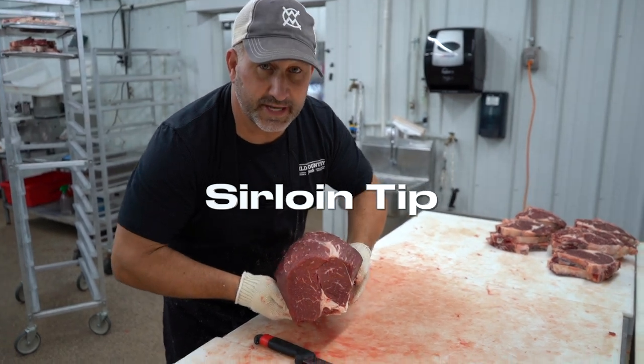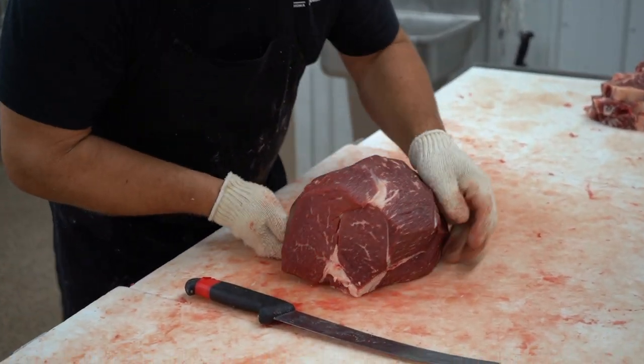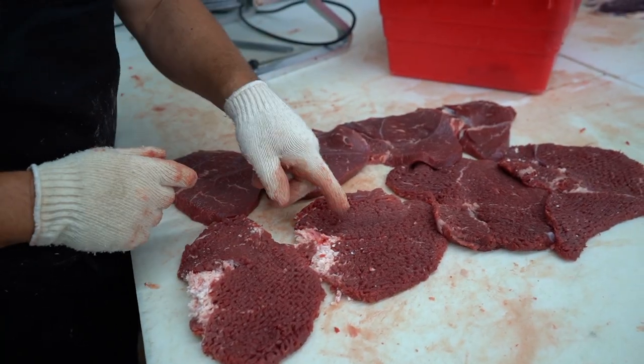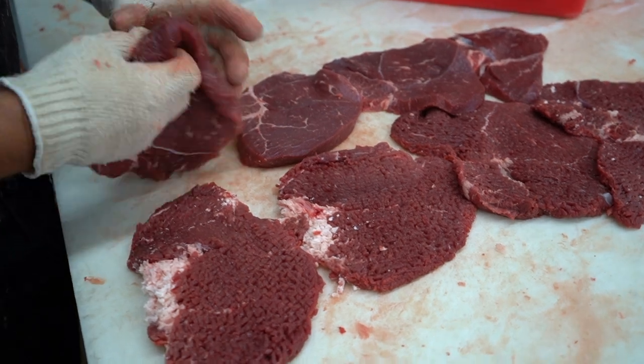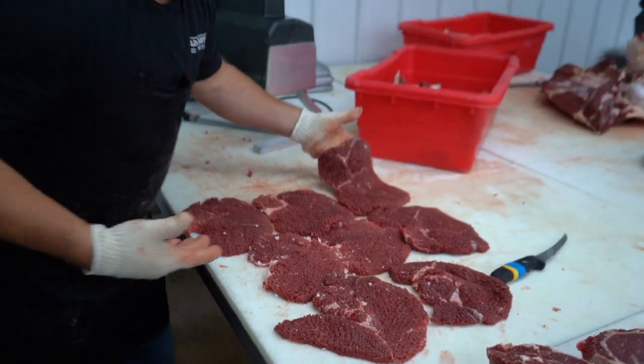So this is the sirloin tip — we've cut these from the peeled knuckle. Our standard cut option would be sirloin tip steaks, tenderized. Your options would be tenderized or not tenderized, but I would recommend tenderizing these because they come from the round — I think they just seem a little bit better. So these are sirloin tip steaks, tenderized.